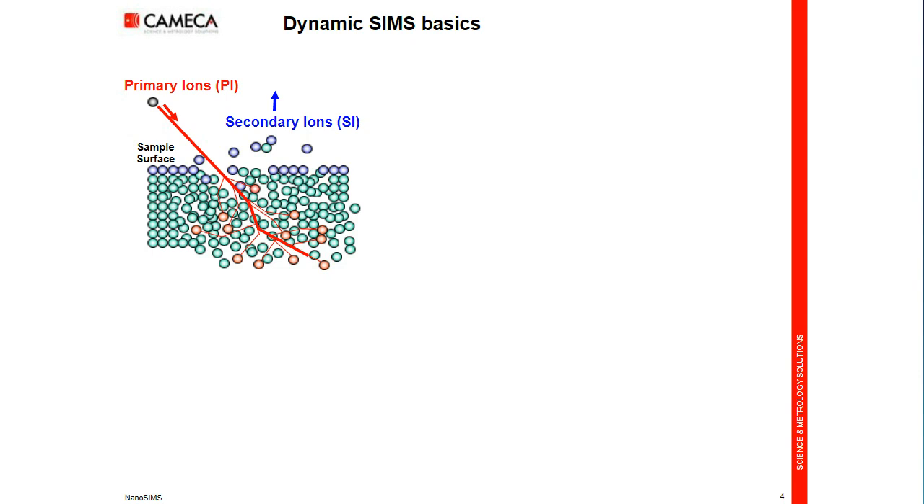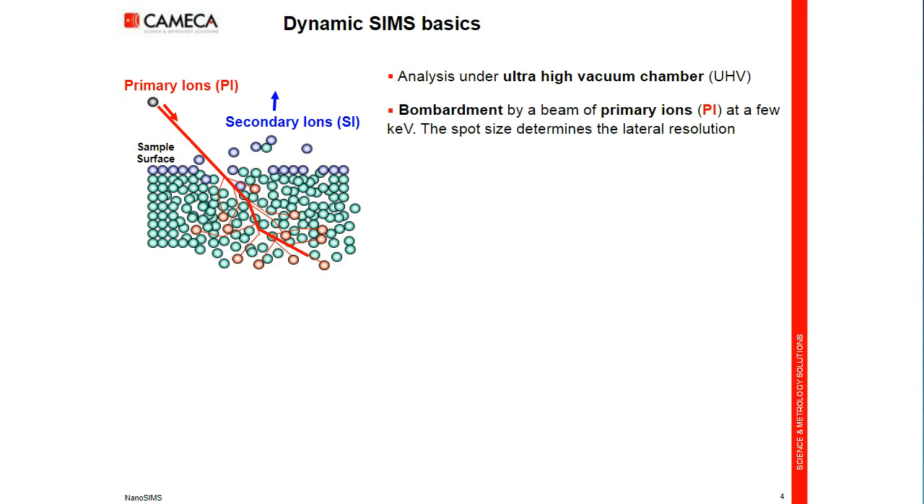Let's start with the basics of SIMS, secondary ion mass spectrometry. First, the sample is put into an ultra-high vacuum chamber to avoid any recontamination from the surface. It means that biological samples need to be dehydrated before analysis. The samples are bombarded by a beam of primary ions of a few kV impact energy, and as a microprobe technique, the lateral resolution will be determined directly by the spot size.